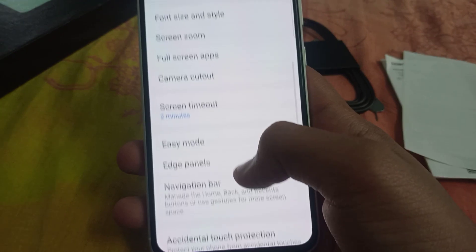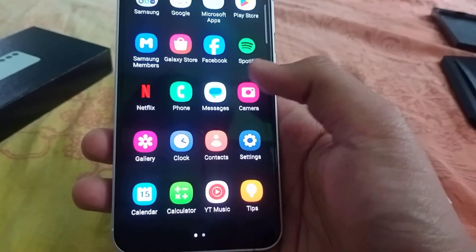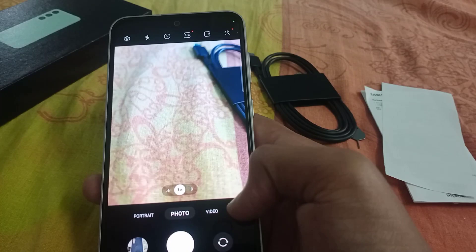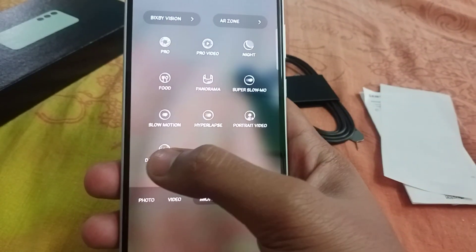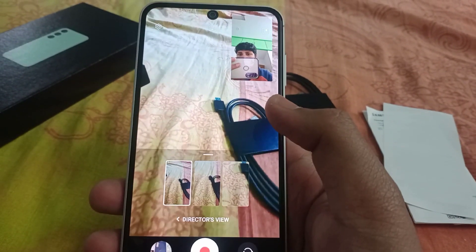So the camera clarity would be around 50 megapixels on this phone. I'll go back and you can see a direct view. Many features work well on the camera — direct view and GPS are also available.